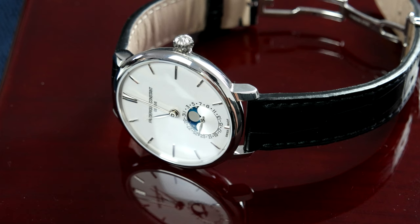Frederique Constant released a 42mm version of this watch a couple of years ago and many people really loved it. It was a great watch, but one complaint was that it was far too big for a dress watch — and I agree with that, because 42mm for a dress watch is a bit too big, even though it wore a bit smaller thanks to the short lug-to-lug distance and the overall shape of the case. But last year they introduced the new FC003 in-house movement, which is basically a smaller and more compact version of the previous in-house movement featured in the 42mm version.